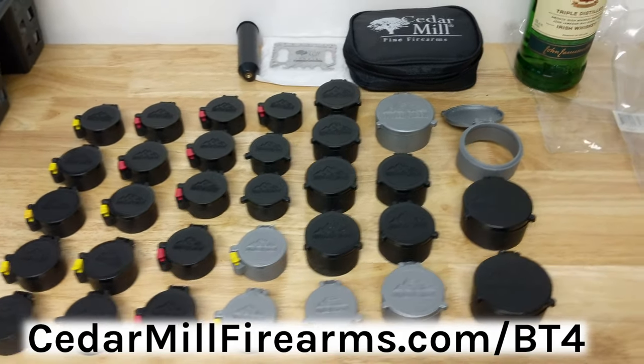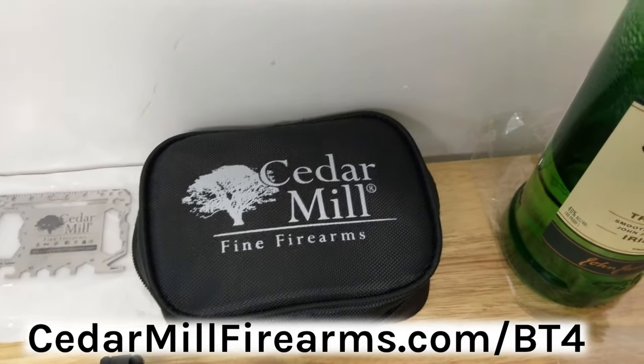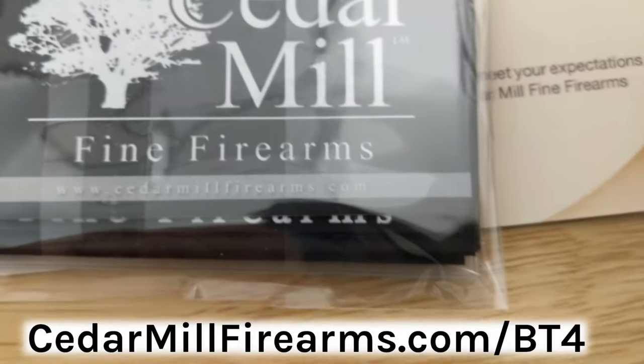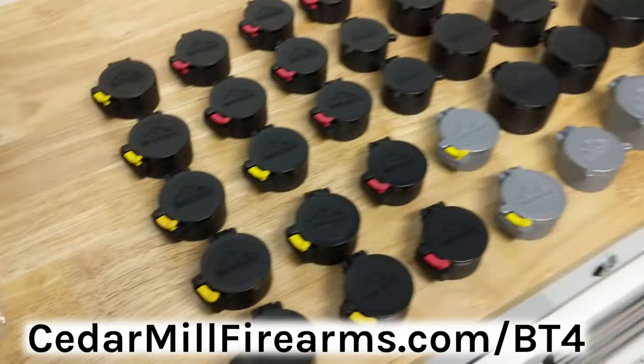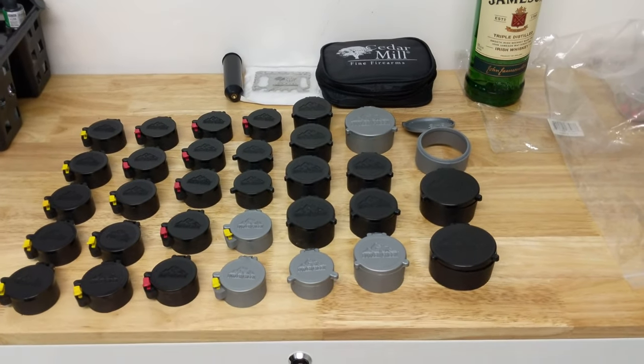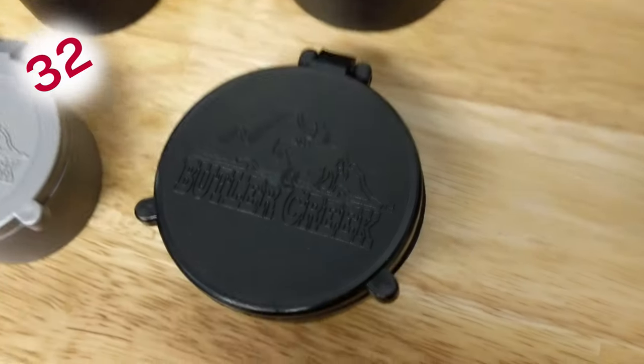Again, that's cedarmillfirearms.com — make sure you add forward slash Bravo Tango 4. You can get a ton of Butler Creek flip-up scope covers for every rifle you have.